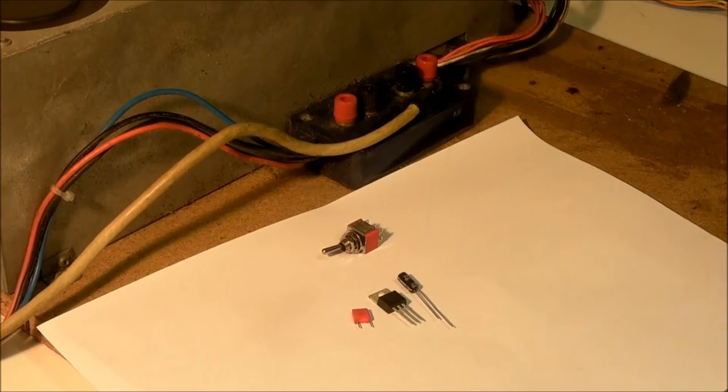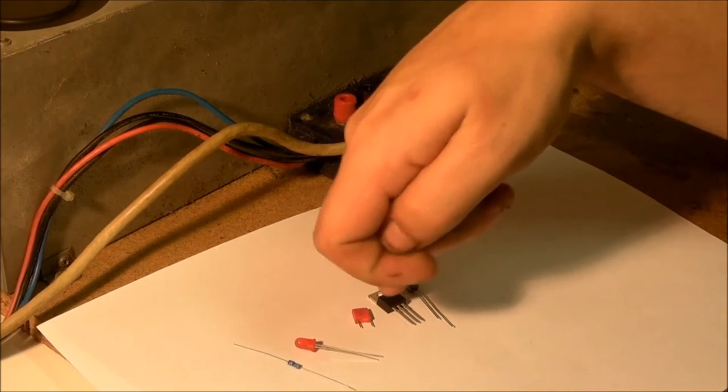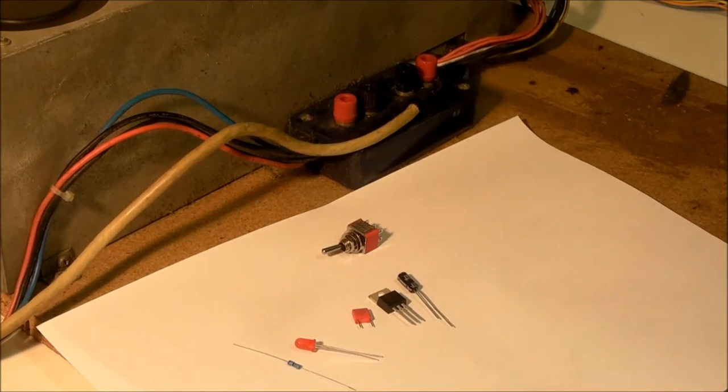The next thing we need — this is optional, you don't need these parts, it just gives you a nice indication — is an LED. That's an old-school 1.8 volt LED. Because it's a 1.8 volt LED, we need a bit of current limiting on it, so we've got a 50 ohm resistor. If you were using the 2.5 volt version of the regulator, you might want to go down to perhaps 28 to 30 ohms. But for a 3 volt regulator with that LED, a 50 ohm resistor will be absolutely fine.